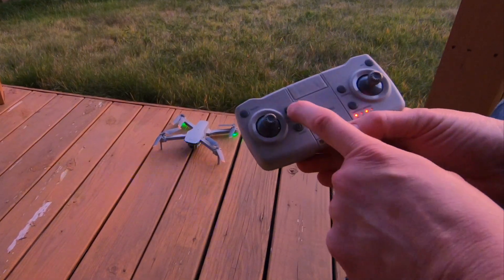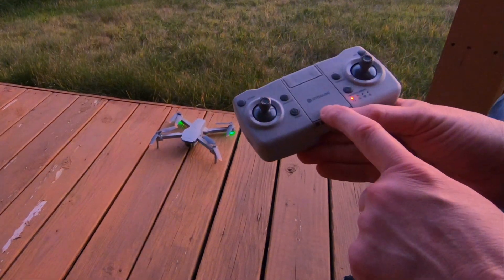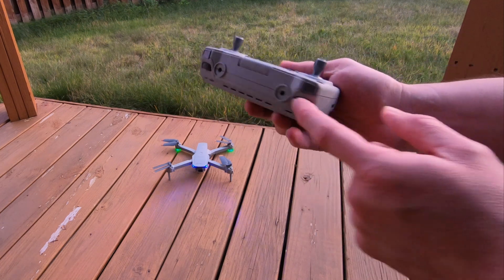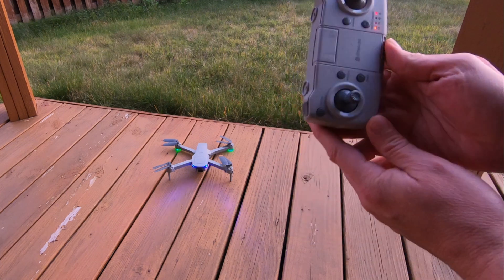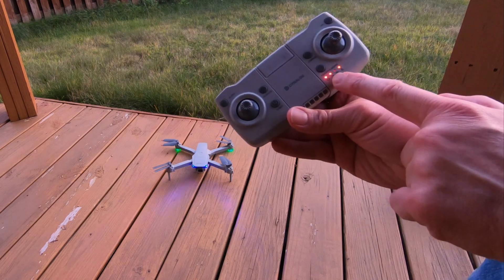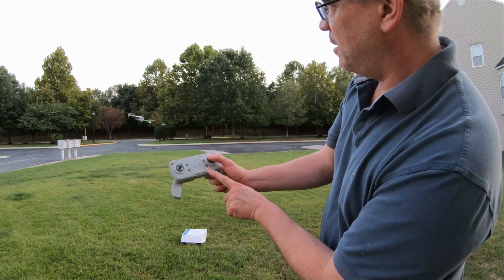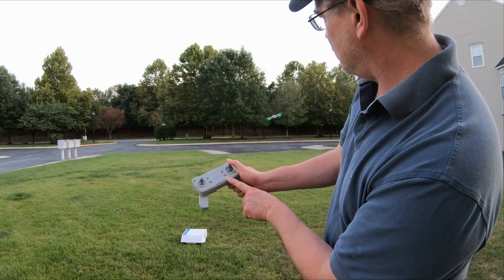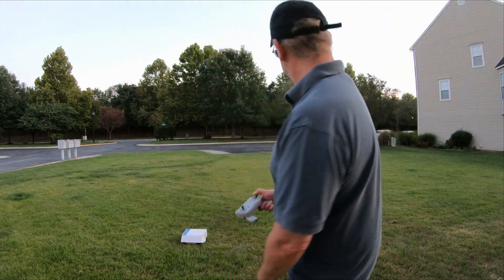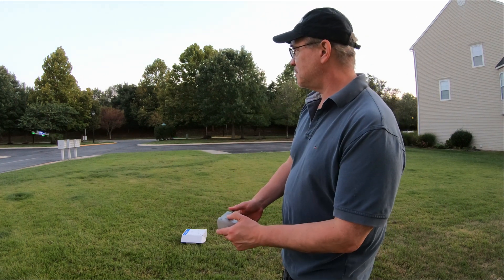We do also have headless mode. If I hit this button, we can see that it shows up on the controller as headless. Turn that off. To change the speed, this is my speed indicator here. And right now it's on slow. If I go to the left, that's slow speed. If I go to the right, that's faster speed. We see that the speed light is on to let me know. Watch when I'm going to move the dial — see how the speed button just came on. So now it's going to go a little faster — in fact, a lot faster. Yeah, that's a lot faster. Nice. I like this. It's getting dark. I like the lights. Lights are cool. That's kind of neat.